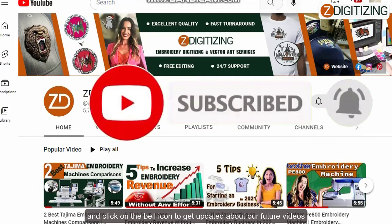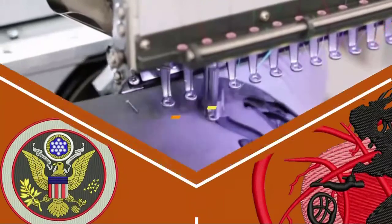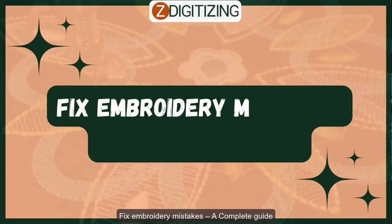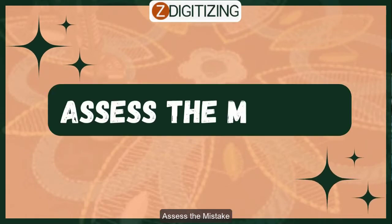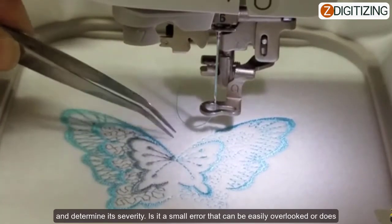Fix embroidery mistakes — a complete guide. Step number one: assess the mistake. Before proceeding with any corrective measures, carefully examine the mistake and determine its severity.